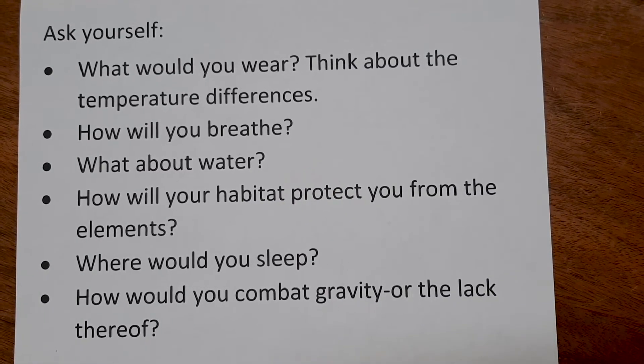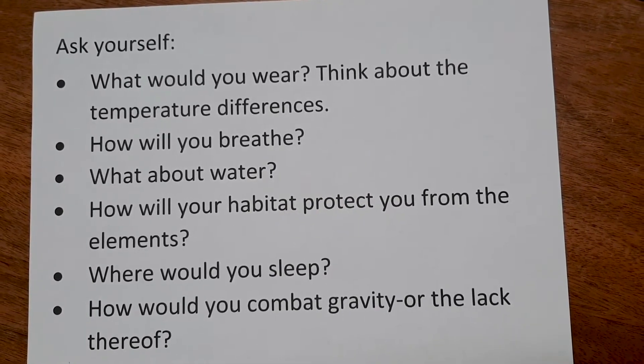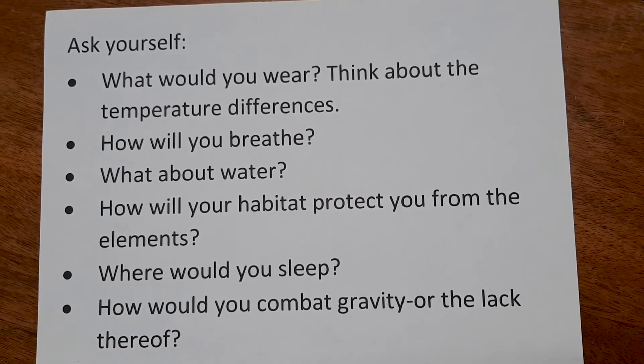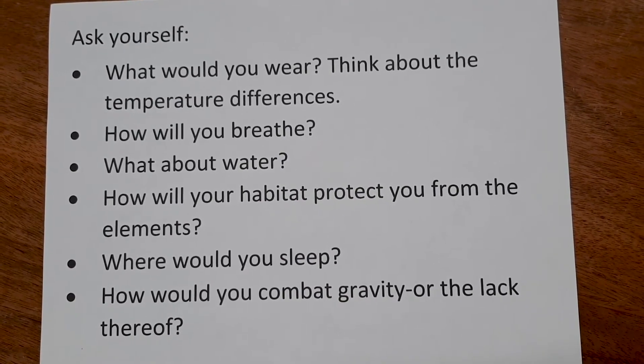What do you think it would take to live there? Ask yourself: what would you wear? Think about the temperature differences. How will you breathe? What about water? How will your habitat protect you from the elements? Where would you sleep? How would you combat gravity or the lack thereof? Make a list of essentials for life as you gather information about Mars and the moon and explore NASA's Mars Trek or Mars Community Builder AR from the App Store.